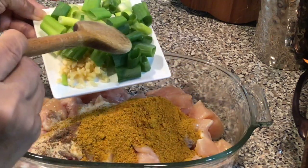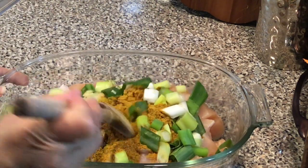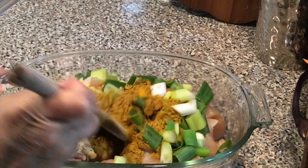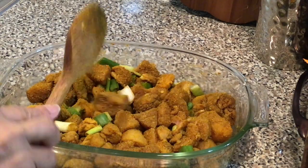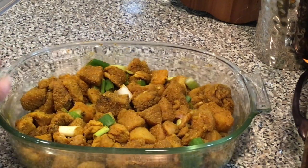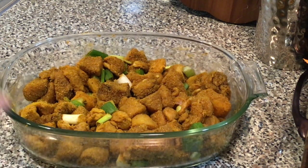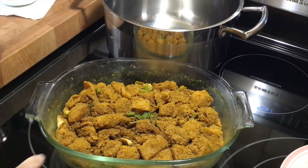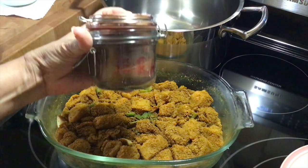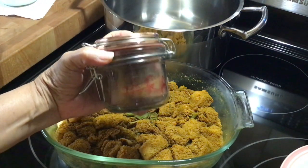I'm just going to mix everything until it's well combined. I'm going to cover this with some plastic wrap and aluminum foil and let it sit overnight in the refrigerator. I forgot to add some cumin to my curry mix so I'm going to add a little bit of that now.